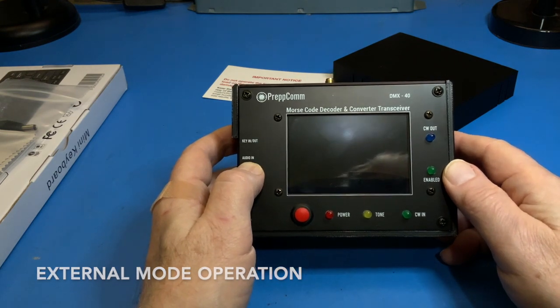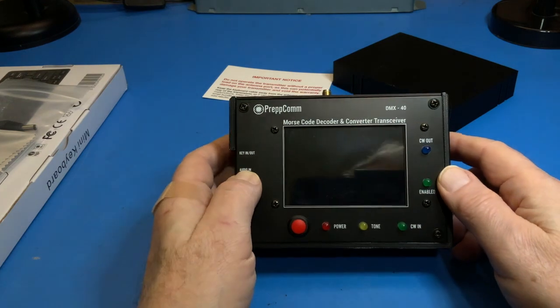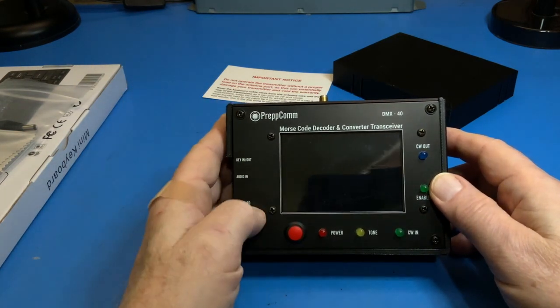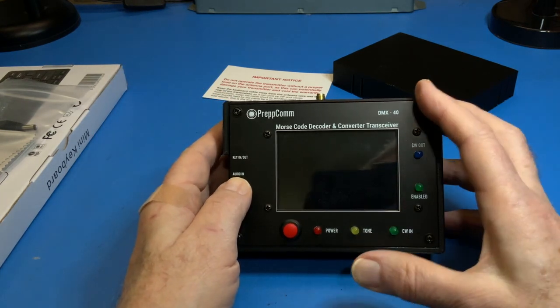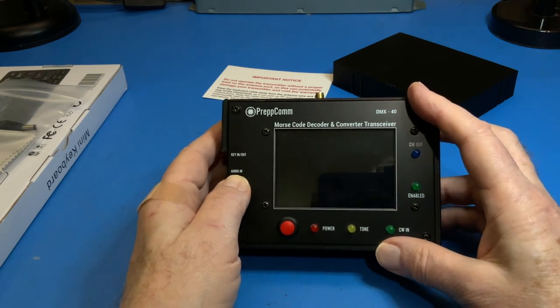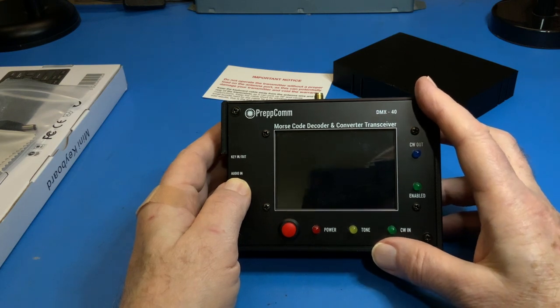The second connection is the audio-in connector, where you bring in the audio from your external transceiver headphone output to drive the DMX decoder. The combination of these two connections enables you to utilize an external transceiver on any band with any power level, combined with the computer decoding, processing, and the automated encoding from keyboard, built-in functions, and microprograms with your base station.